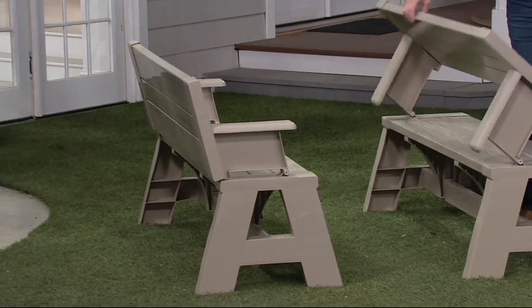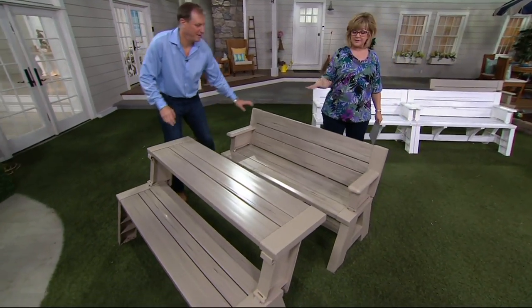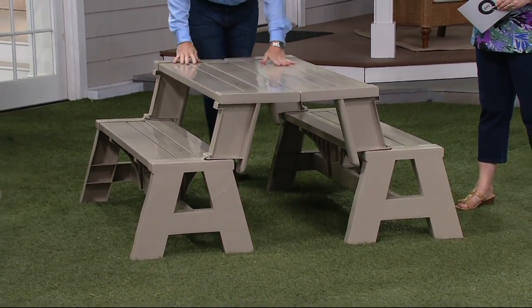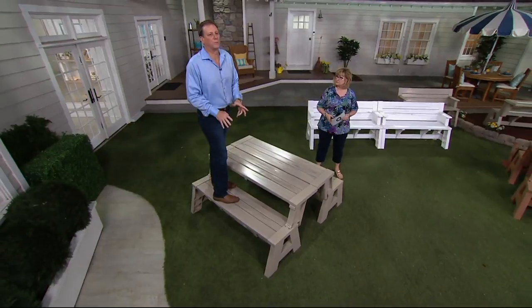This is a bench that also becomes a table, and many people buy two of them — not only do you have a nice little seating area, but now you have a full picnic table. The new ones this year can hold even more weight. Where I'm standing right now will hold a thousand pounds.